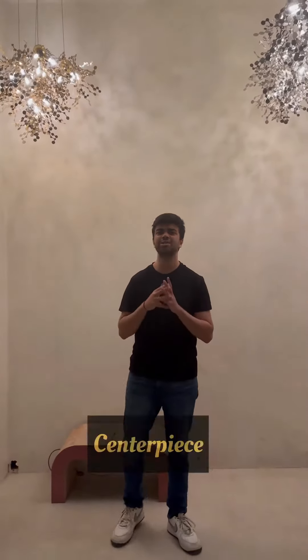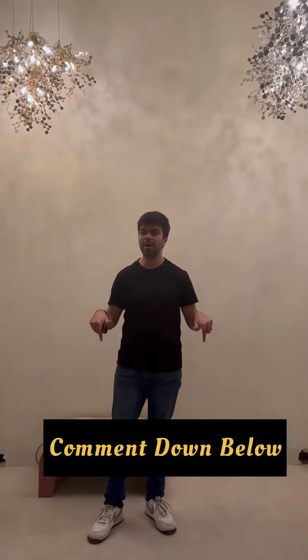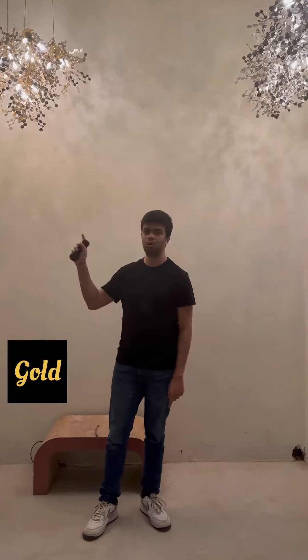You can use the chandelier as a pendant light, but you can also merge two or three pieces and create a centerpiece for your house above your dining table. That means you can use it as a side piece and a center piece. Comment down below whichever you like — gold or silver.